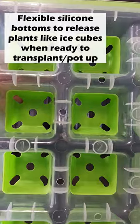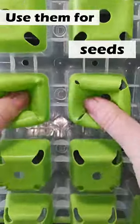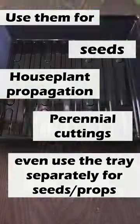So instead of fighting the plastic to get your plants out, you just pop them out like ice cubes when they're ready to go. You can use them for seed starting, for props from your houseplants, or any cuttings you take from your garden perennials.